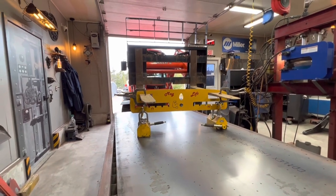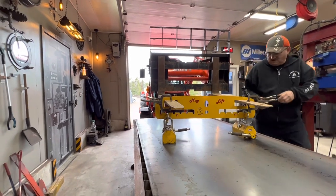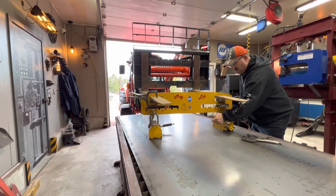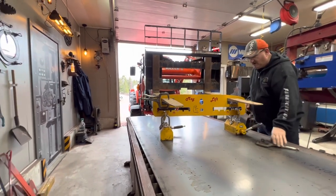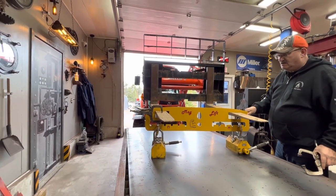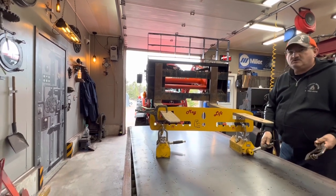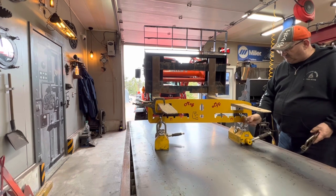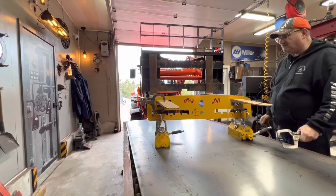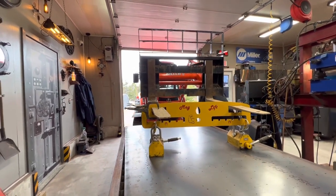That was easy peasy! Look at that — that was perfect. I'm pretty pleased with that. That was the maiden voyage today — never tried it before. I always wanted to do it. We cut that out of a bit of scrap we had the other day. That's only quarter-inch, but it can hold a lot of weight. These magnets hold about 1,200 pounds each. I was a little bit concerned about these, but they're supposed to be around 1,000 to 1,200 pounds each. No trouble.